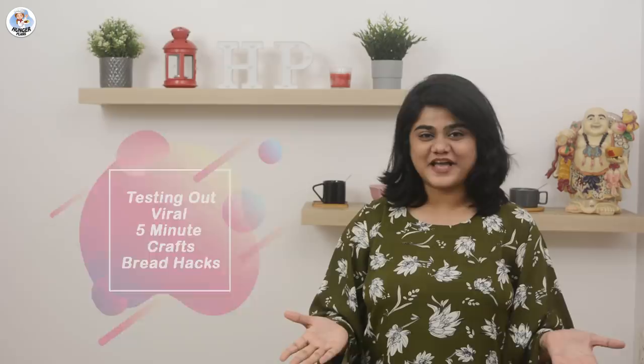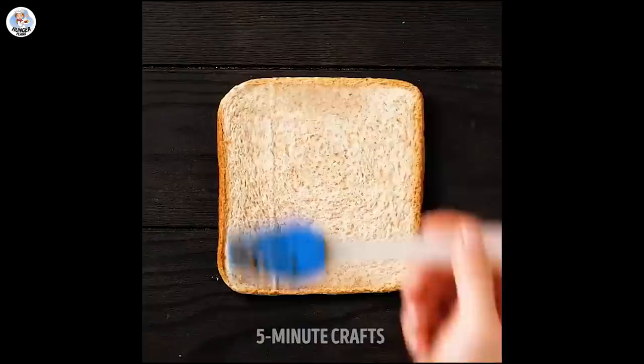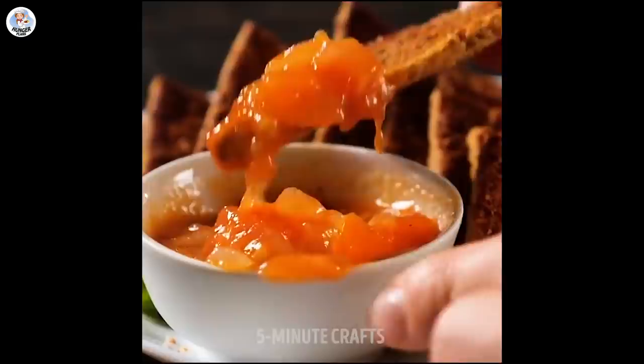Hello hungry fam and welcome to our channel. Today I'm going to test a few bread hacks from Five Minute Crafts and check if they are real or fake. Before starting the video, like, share, and don't forget to subscribe to our channel. Also click on the bell icon to get all the post notifications.